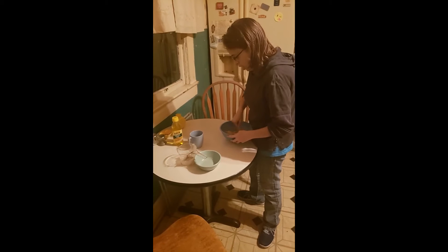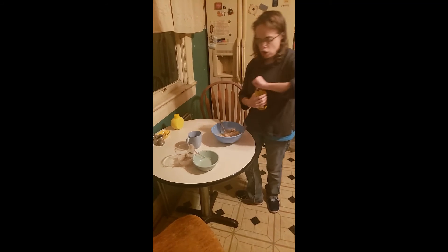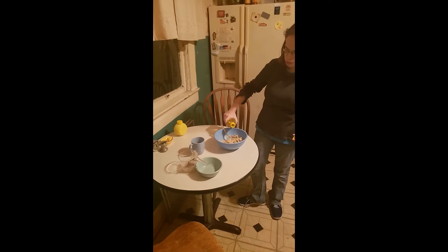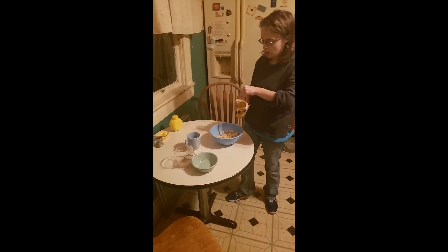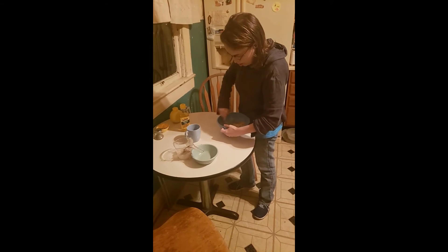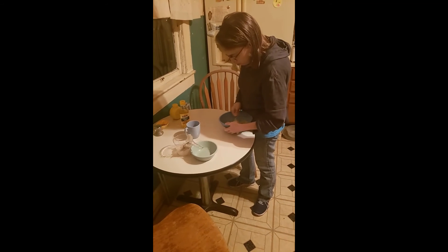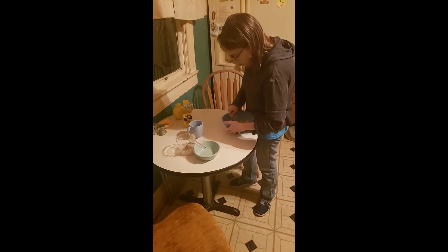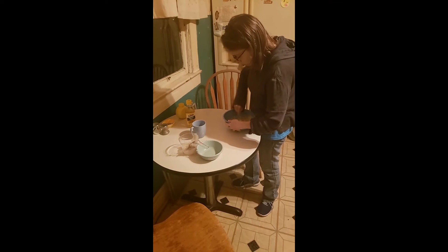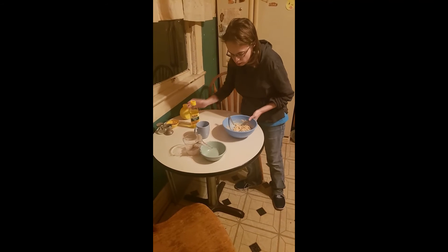And then add olive oil until it's nice and creamy, as much as you want. I'm just going to start out with a little. Mix it all up.